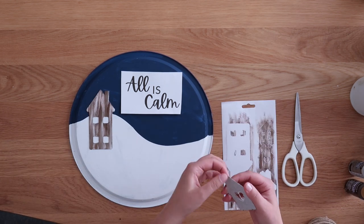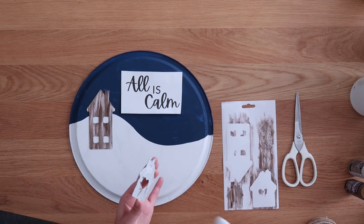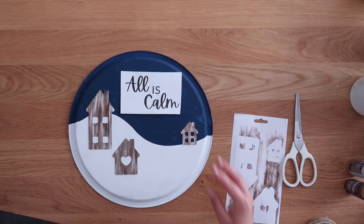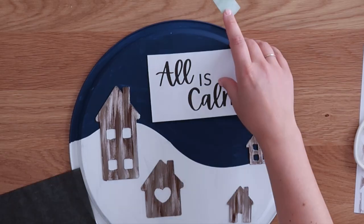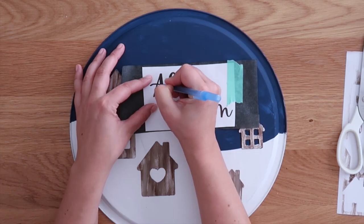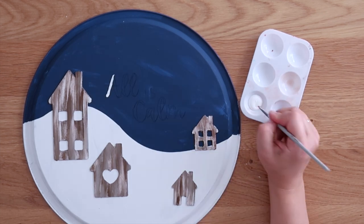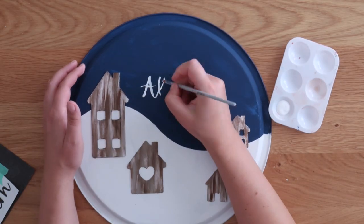Just peel the houses off the adhesive paper backing. I know there's an adhesive on the houses, but I also reinforced it with a little bit of hot glue because I wasn't sure how strong that adhesive would be or how long it would last. There's also a clear adhesive backing in the windows, so you'll want to poke that out before you glue down your houses. I used four of the little houses to make the village. Then I used some carbon transfer paper to trace over my printed letters so I had an outline to paint over, and used regular white paint with a fine tip paintbrush to fill in the letters and paint the words 'all is calm.'